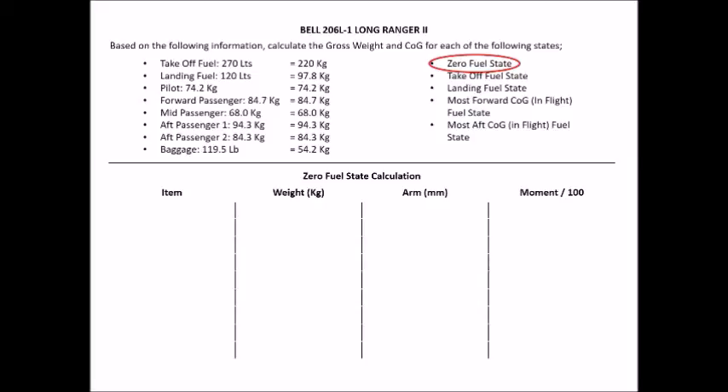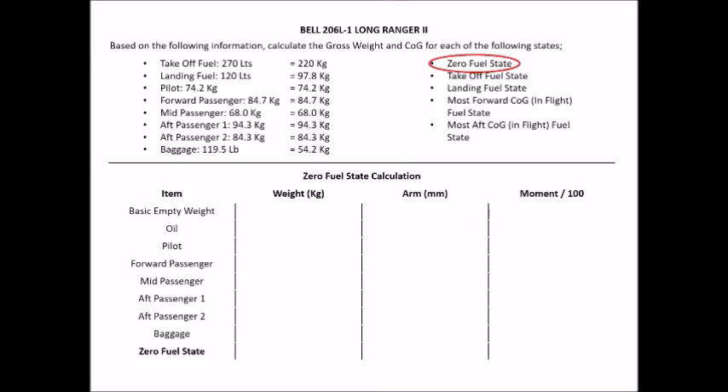Now fill in the information. Insert all your items: basic empty weight, oil, pilot, forward passenger, mid passenger, aft passengers 1 and 2, baggage, and the zero fuel state total. If you're unsure what to include, refer to page 27 — that will jog your memory. Then insert your weights. Basic empty weight and oil come from page 27, and your remaining weights come from your earlier unit conversions.